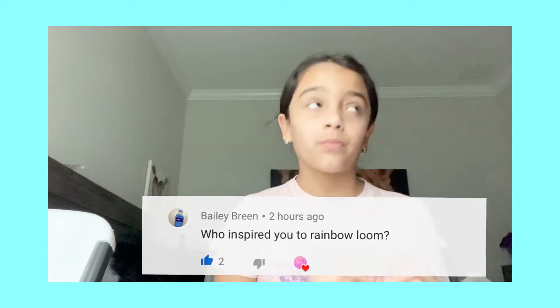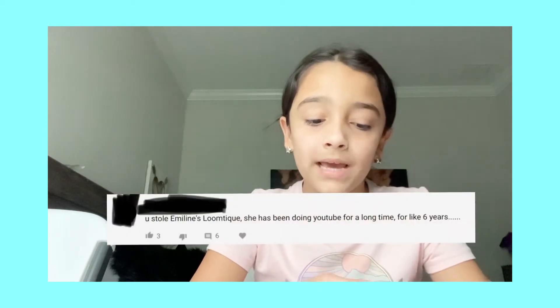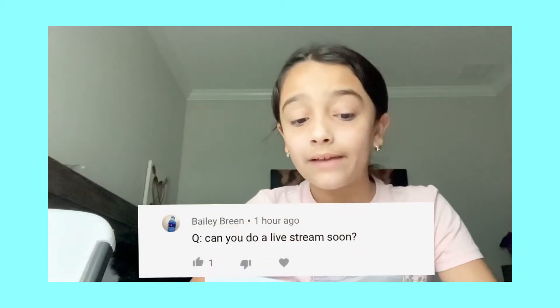Next, by Bailey Green again — who inspired you to do rainbow loom? I got inspired by this really nice girl who has a bunch of pretty designs. Some people have been misunderstanding me in the comments, saying why would you copy Emma Lines. Just so you guys know, she was my inspiration to start YouTube, not for any other reason.